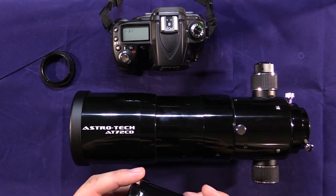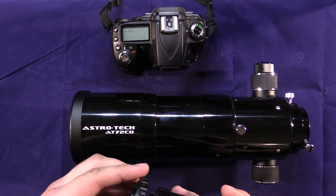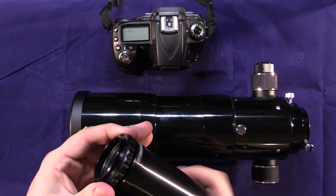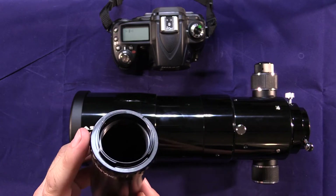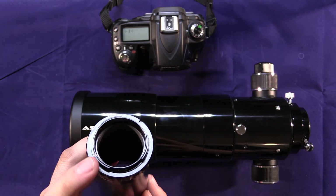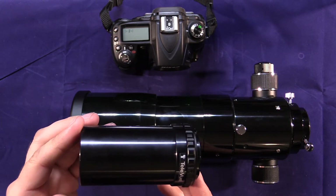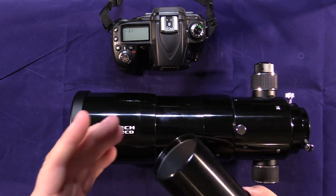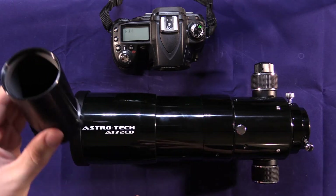This would just slide in place of that, and then you just need a T-ring or T-adapter that will thread onto the back of this camera adapter. You just get the T-ring that works for your camera — this one is a Nikon F-mount, and they make them for various cameras. Then you slip this in the back of the telescope, connect it to your camera, and you're ready to use this as a telephoto camera lens.